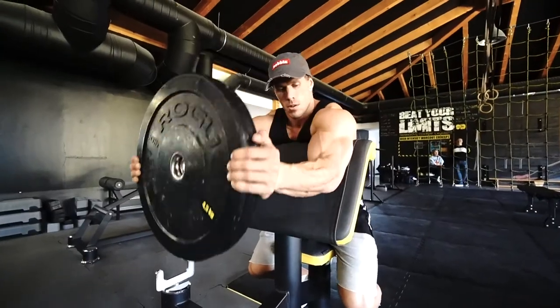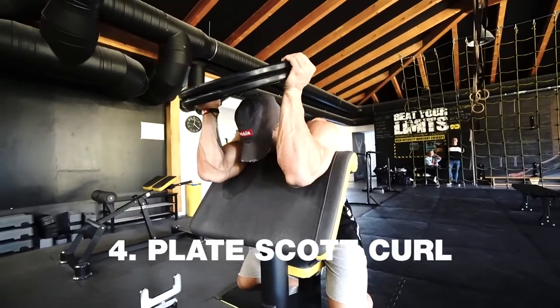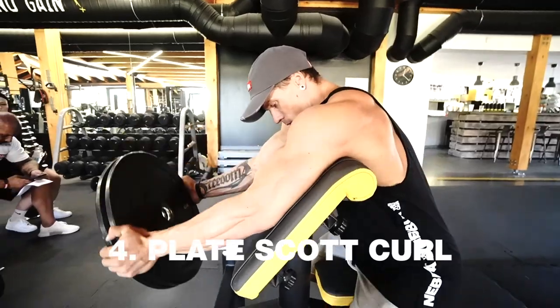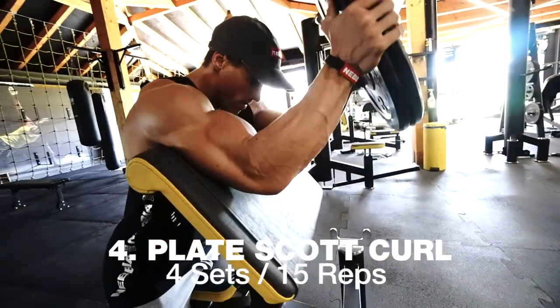For the first biceps exercise, we chose a specific plate curl with biceps on the squat bench. We make totally four sets of 15 reps.